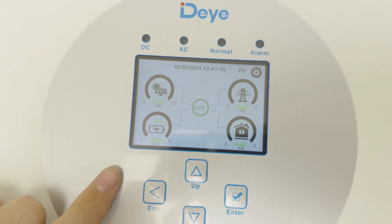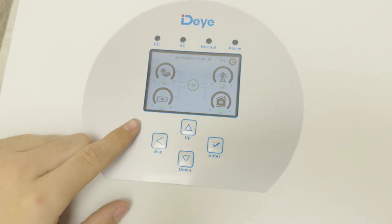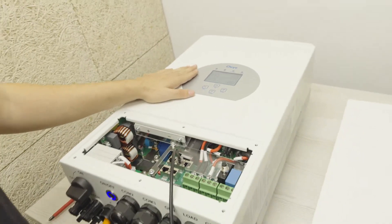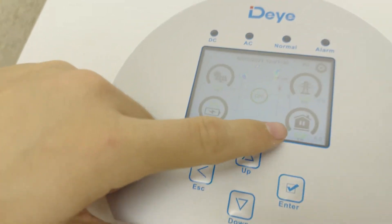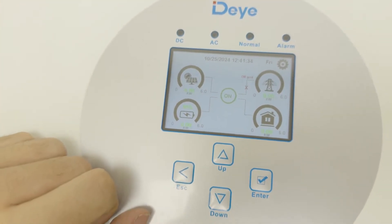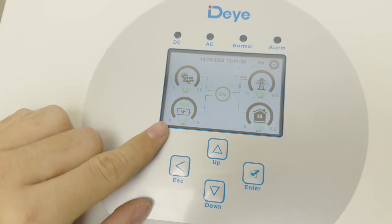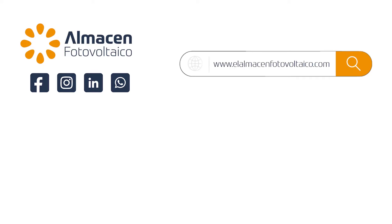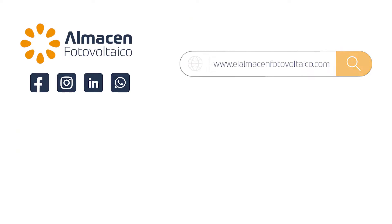Now we'll need to proceed with configuring the battery, which you can see in the video we have already uploaded. Since we don't have any load or anything drawing power from the battery, it's reading that it has 95% charge. Visit us at almacenFotovoltaico.com — we look forward to seeing you.